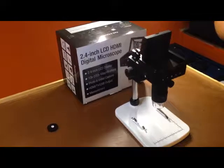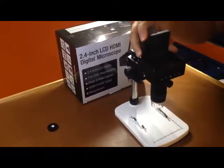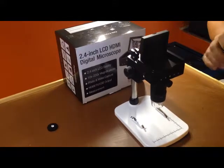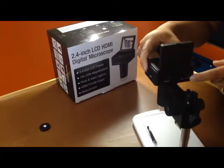Good day. Today we are going to be discussing the portable digital microscope. This microscope is supplied with a 2.4 inch LCD display screen. However, should you like a bigger display, you could link it up using your HDMI or via USB.